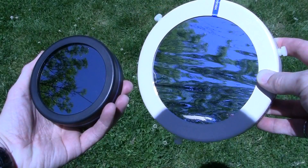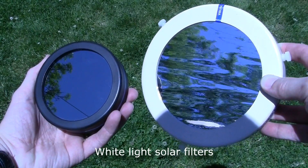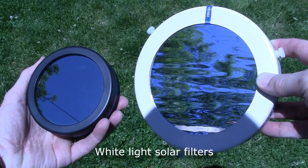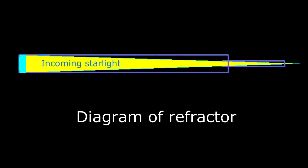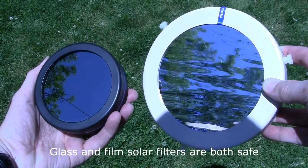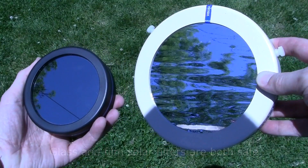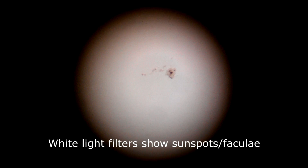Let's start by talking about the safe methods. One of the most popular for amateur astronomers is to use a white light solar filter on the front of their telescope. These block 99.9% of the incoming light, so that the rays reaching the eyepiece where you view the image will not damage your eyes. They can be made of glass or a thin plastic film, but only use the films made specifically for astronomy. More on that later. Filters like this are a great way to view sunspots and brighter sections of the Sun, called faculae.